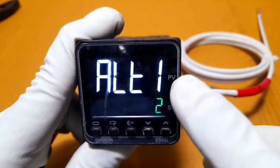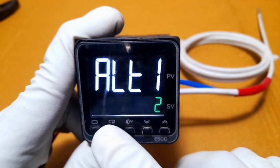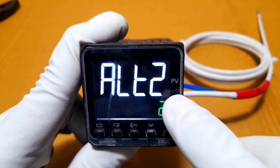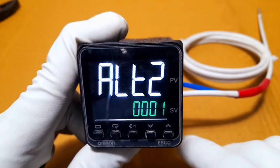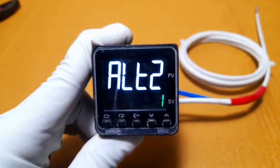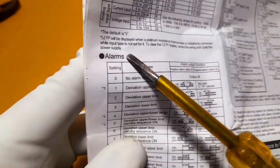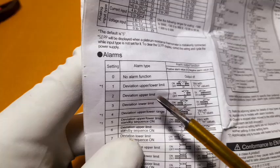Next is alarm type one — this model has terminals 3 and 4. You can change alarm type from the specification table. Alarm sub-1 is set to deviation upper limit. Alarm 2 sub-2 relay function is set here. You can change alarm low limit, high limit, deviation upper and lower limit. Our requirement is deviation upper and lower limit, which is alarm function value 1.